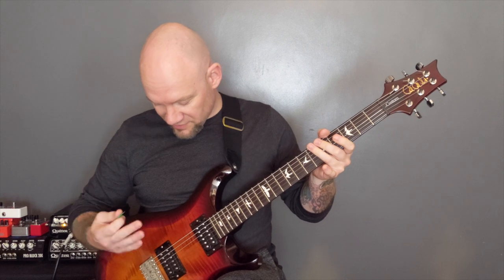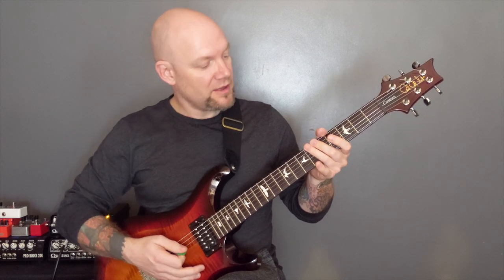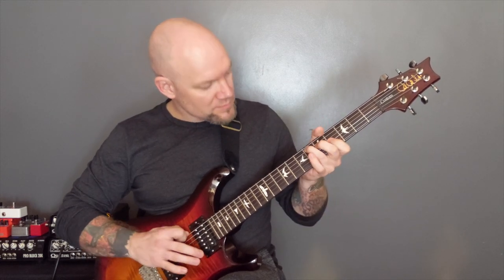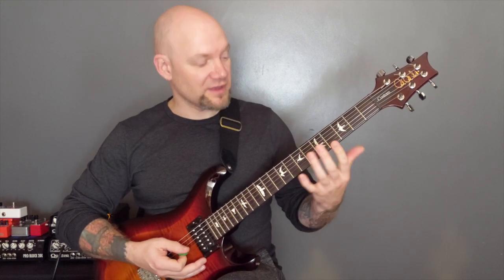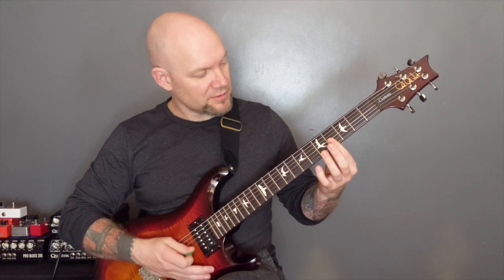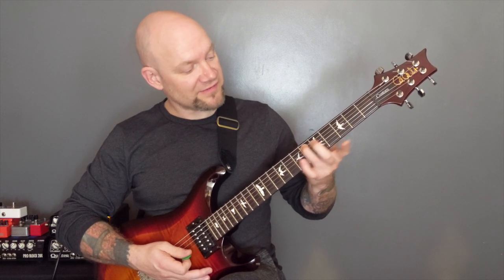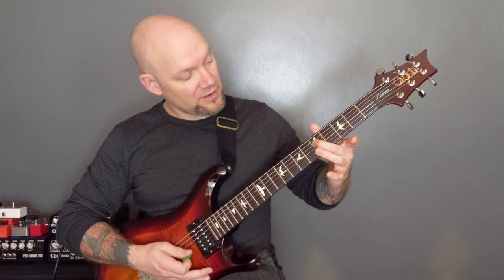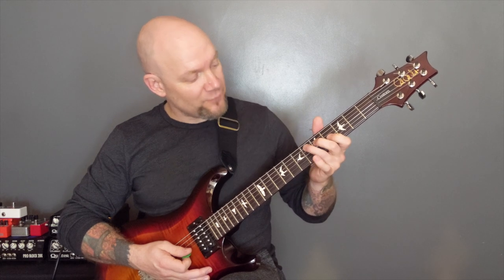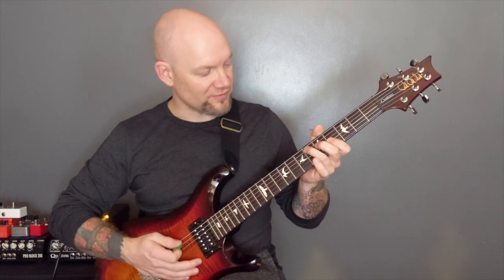So we're going to start the song off with an open bottom string and an open A string, and that's muted on the bridge. Then we've got this. We are using our first finger on the high E and the B string to play a harmonic just here, somewhere around the fourth fret. Then we've got the six on the A string, five on the D and four on the B, and we're raking that upwards to give it that harmonic sort of sound.